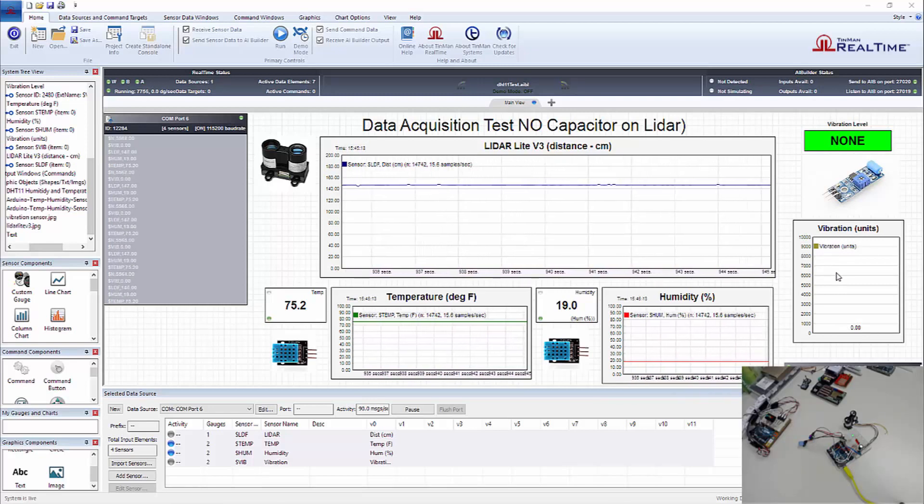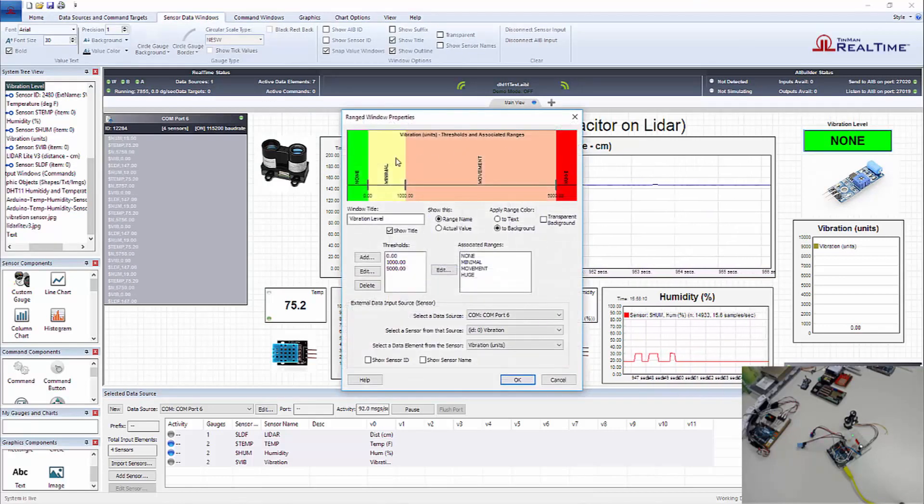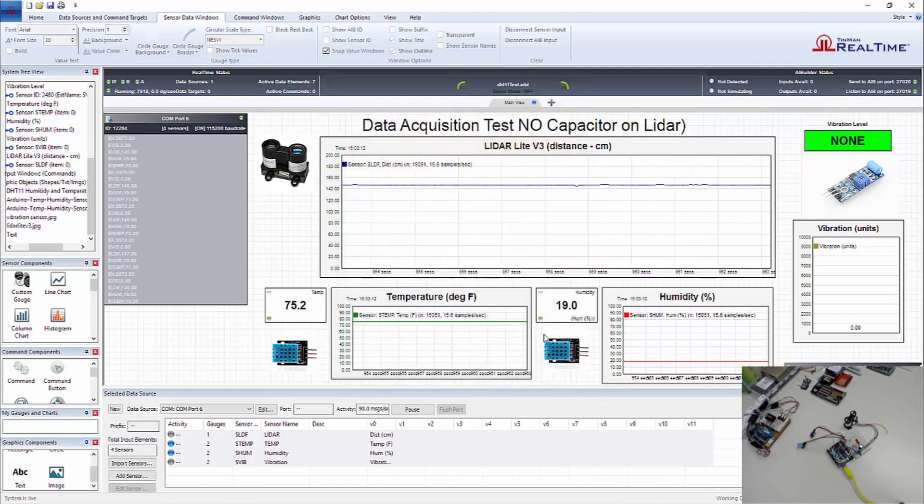We've got a single column that goes from zero to 10,000 units. Vibration units are pretty significant for this particular sensor — we've got the sensitivity. At the top, you can see that we've got a range sensor that'll give a name for a specific range. We've got it set up for non-minimal movement and huge, based on different ranges. That's the setup, so let's get on with our testing.